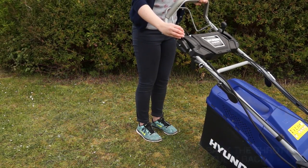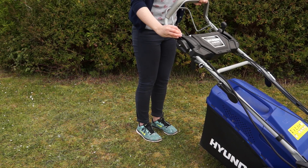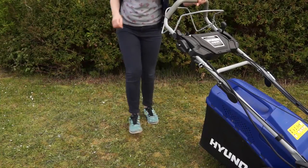To stop the lawnmower, firstly lower the throttle by pulling the throttle lever fully back. Let the engine idle down, then release the safety cut out handle and let the engine come to a stop. Turn the key fully anti-clockwise to the off position to isolate the battery.